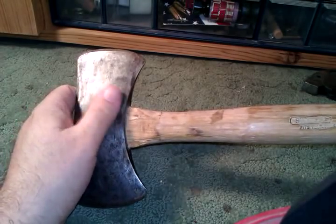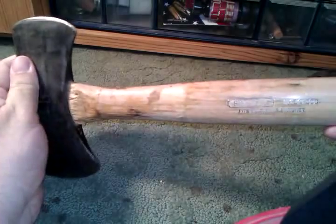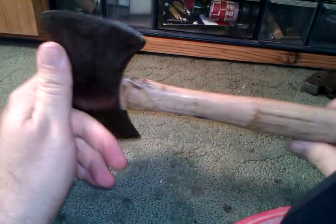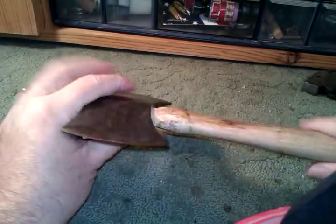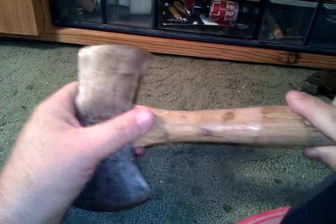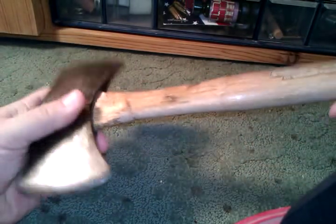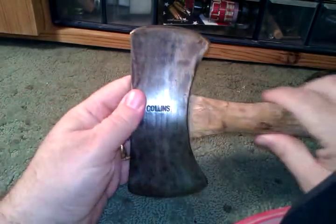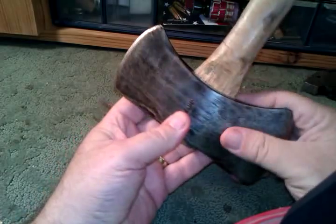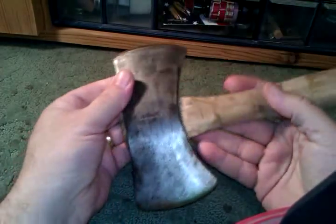My grandpa Willis was always bothered by the fact that he had to take the paint off, and my grandpa Curly never really did like this whitewash lacquer finish. So I think maybe in honor of both of them I'm going to redo it — paint the head the way it's supposed to be painted, then hand scrape all this lacquer off and do an oil finish. Maybe one of these days I'll get around to that, and if I ever do it I'll share it with you. In the meantime, I wanted to share this cool little hatchet with you.